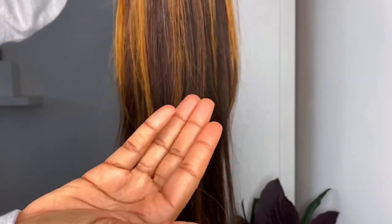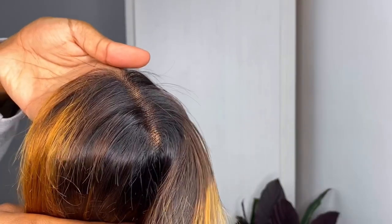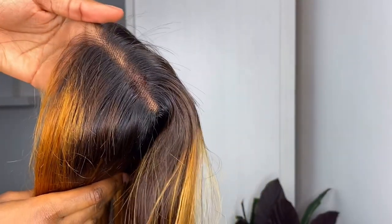It comes with adjustable straps and a stretchy cap. I could have done with a smaller cap just because I did have to maneuver the way it sat on my head, but it was completely fine in the end. This is what the knots look like before I bleached them.